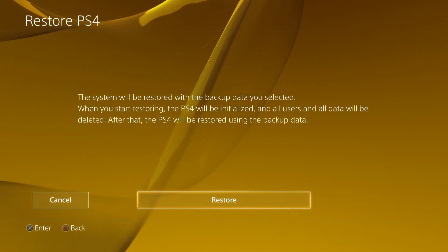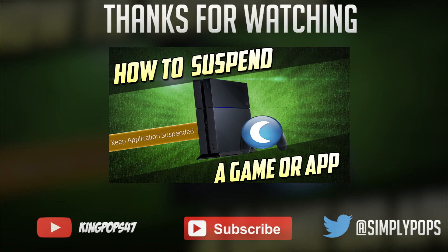Hope you guys did enjoy this video. Hopefully it's helpful. Leave a like if it did help and comment down below if you have any questions. Until next time, peace.